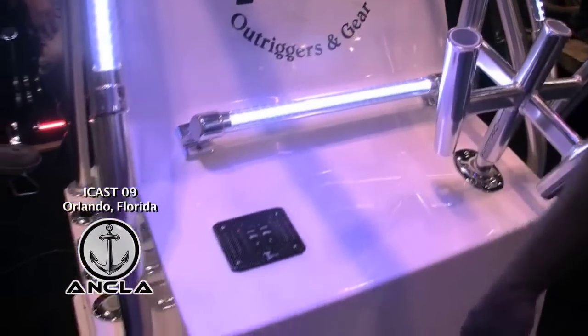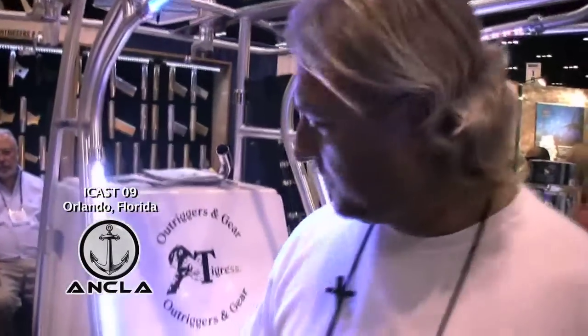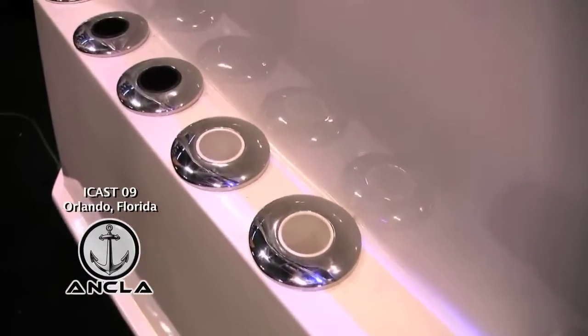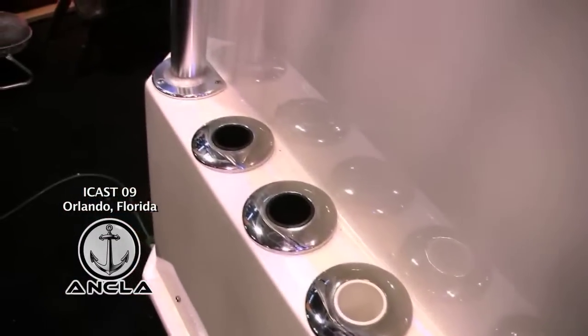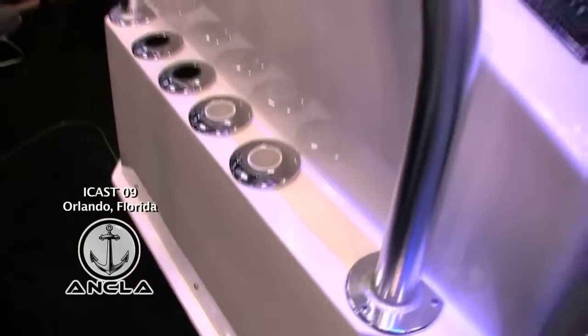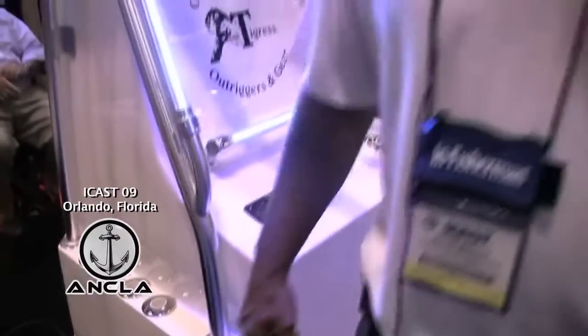In addition to that we've also come out with some blind mount rod holders, which is a really nice clean look for the guys that are looking for that. They have studs on the bottom of them, all 316 stainless. They bolt right in from underneath. There's a horseshoe that goes up underneath — a real nice clean look, just bringing it up to date.